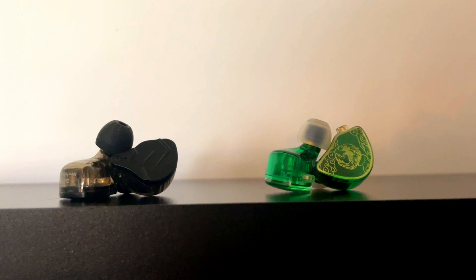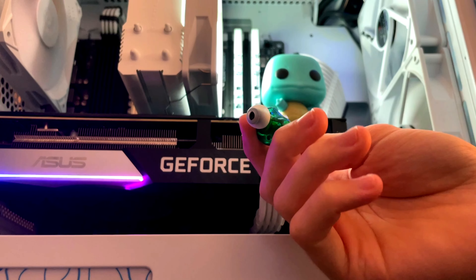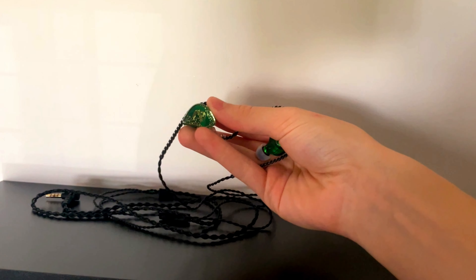I can confidently say that the switch was worth it. The pair of IEMs I decided to pick up absolutely amazed me with the quality and the sound. The Tangzu Wan'ers, which I got off AliExpress for just under $3 USD, have been absolutely amazing to use.